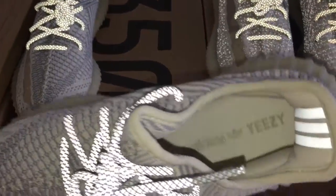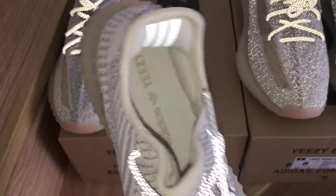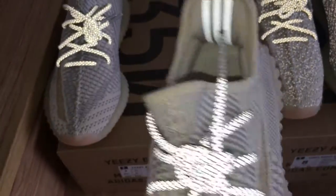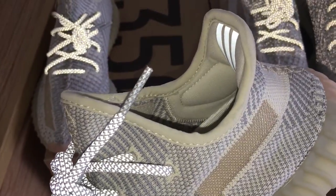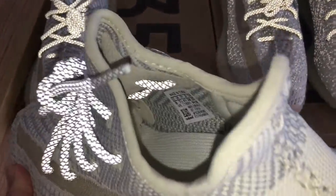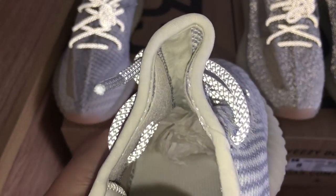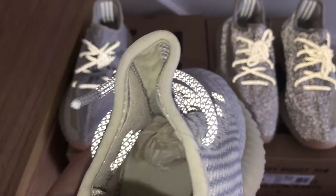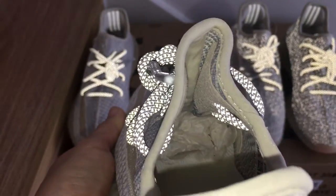On the inside, you can see the same color on the shoe part. And it's easy on the sides — soft and comfortable. This part I think is really good. And the side tag. The back side of the shoe tongue — the middle part has lines going through the inside, and both sides have threads.